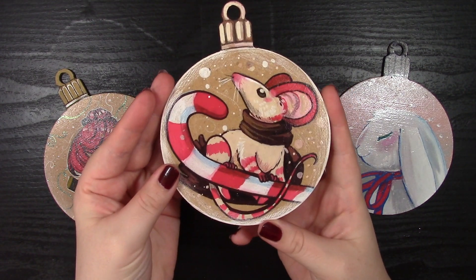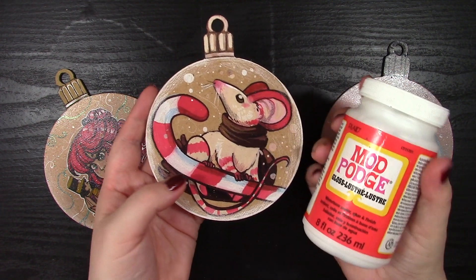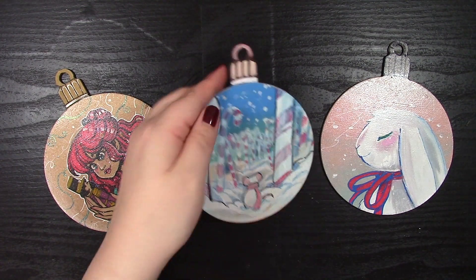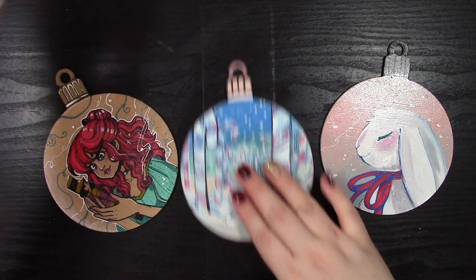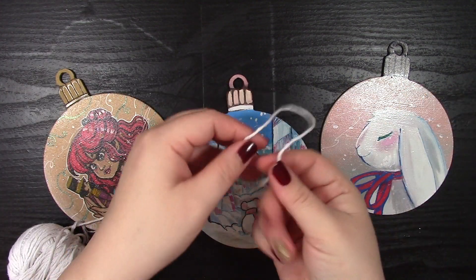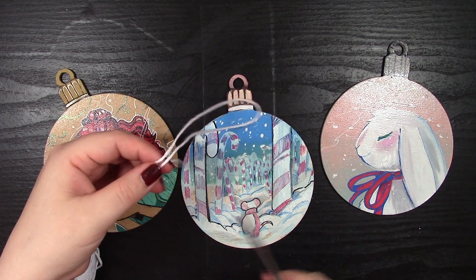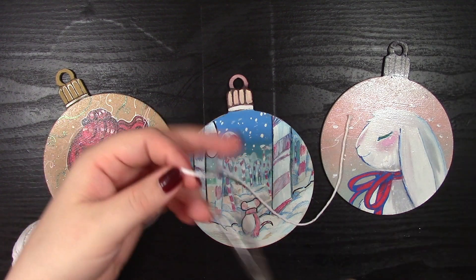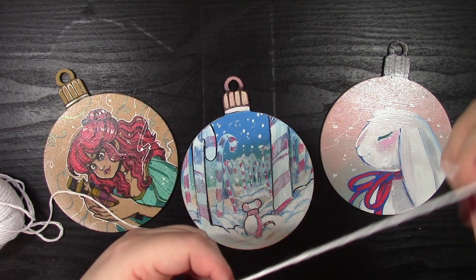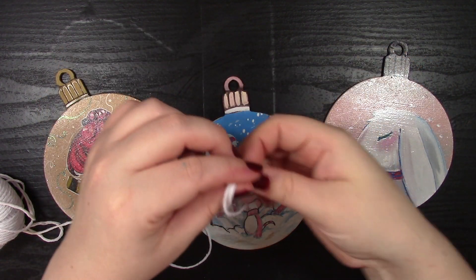You can see I've added a slight sheen to it — this is just Mod Podge on top. It's nothing special, just a little Mod Podge to seal your artwork. You can use another sealant, but this is what most people have to hand. For the string, it's really simple — I measure about eight to fifteen centimeters depending on how tall you want the loop, then cut it down and tie a knot.